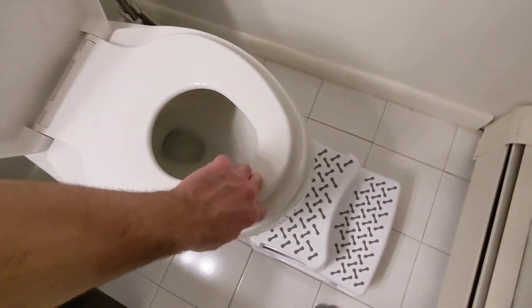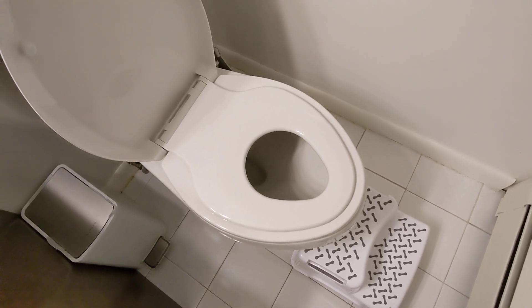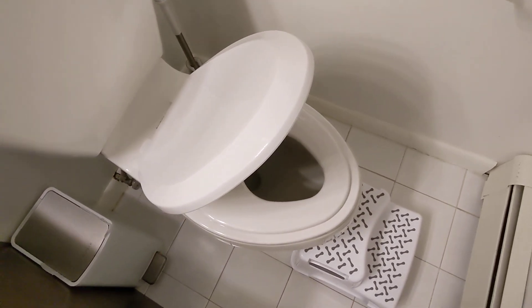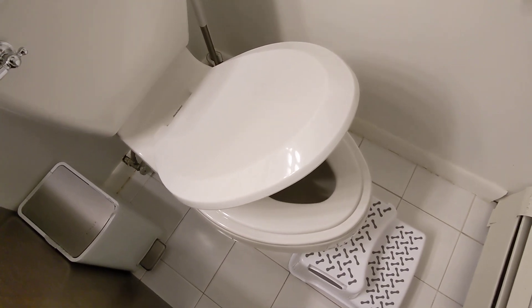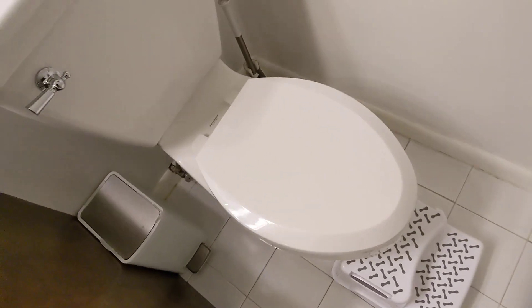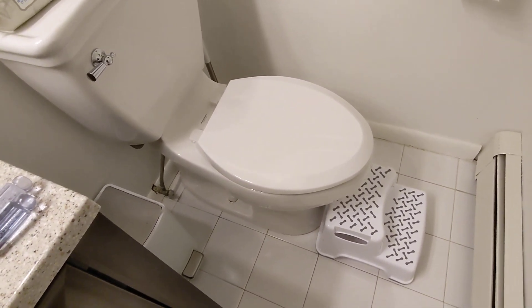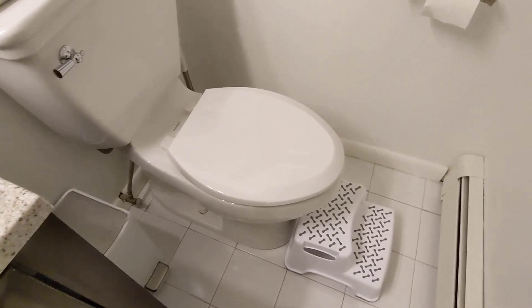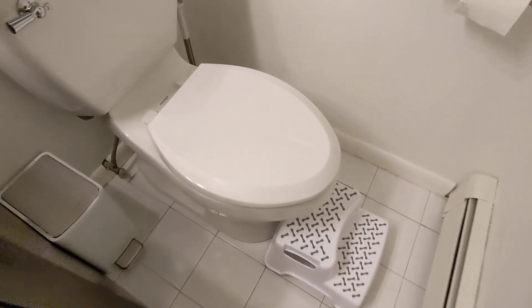If your kid needs the potty, you pull that down and then it's one of these soft close situations. I got it on Amazon — I'll put the link in the description. Let's see how this goes.